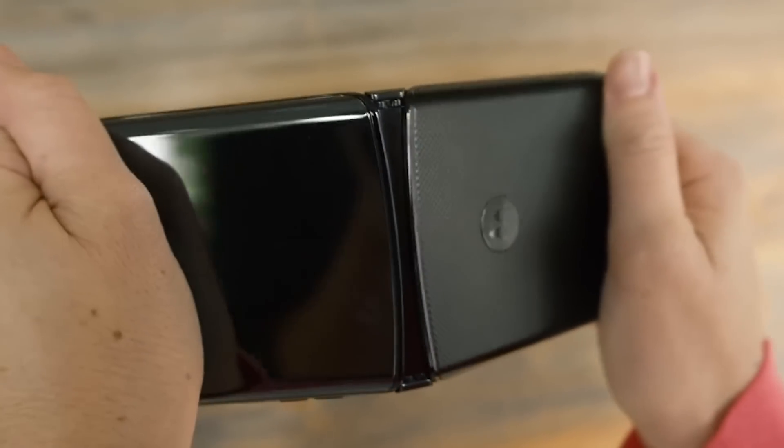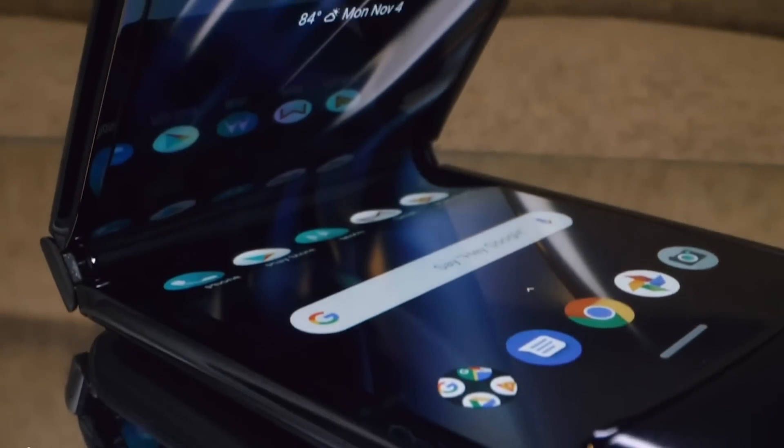Have you ever noticed how all of our electronics are rigid? Even foldable phones are just rigid electronics with a hinge. Well, that might not be the case much longer.